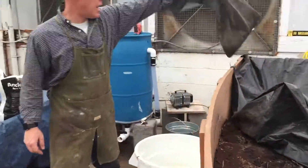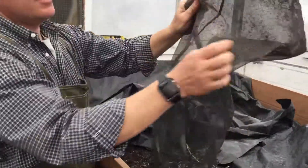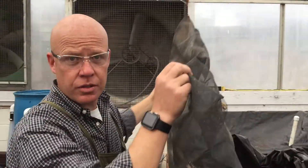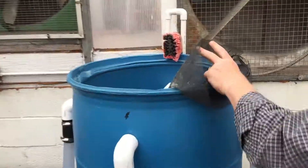We also made a tea bag. This is just a mesh bag that we sewed along the edge, and what we'll be doing is adding all of our ingredients to the tea bag. I'll be adding all of our ingredients into the tea bag.